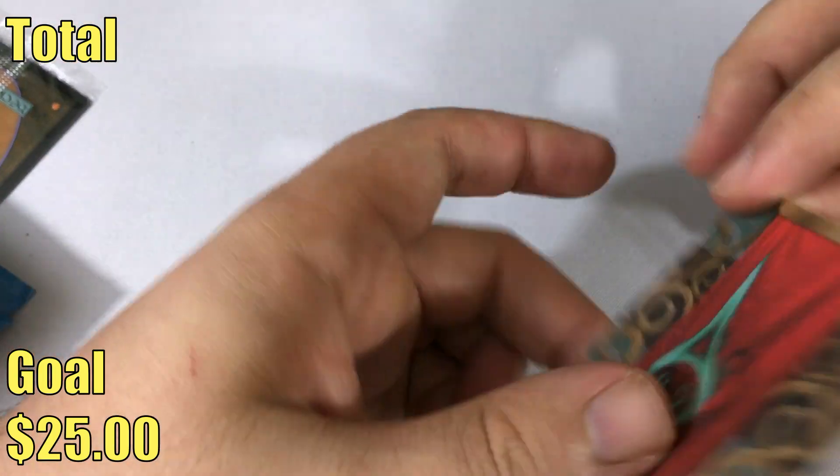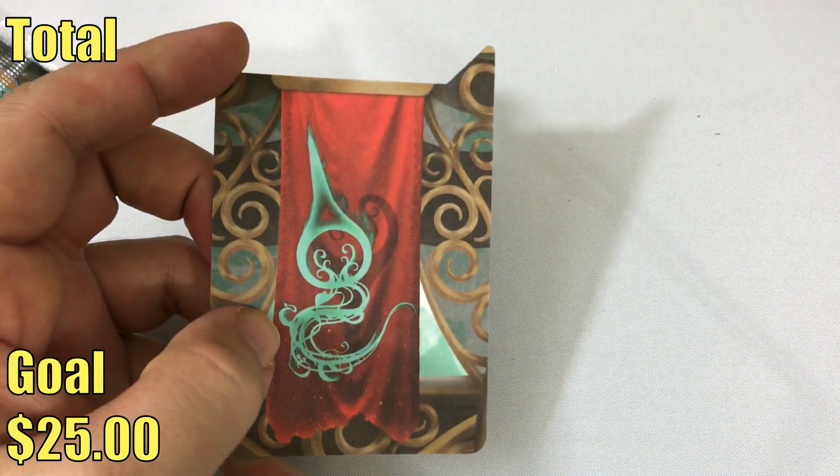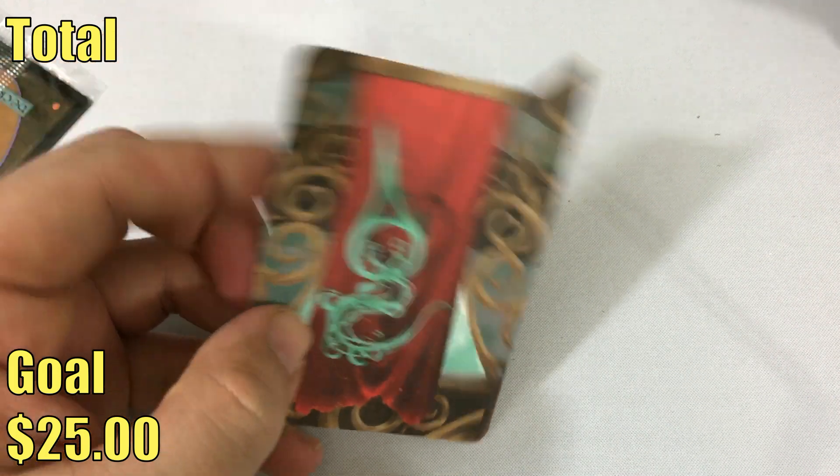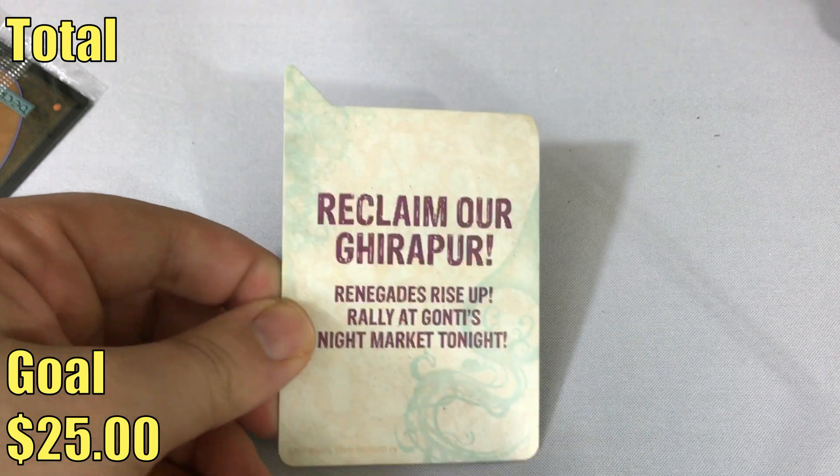You get a deck holder, or I should say a card placeholder. So if you have your deck and your sideboard and you want to keep them separate or something like that — these are actually really nice, like really well done. It's actually pretty cool.